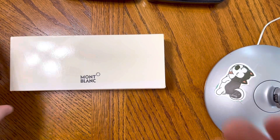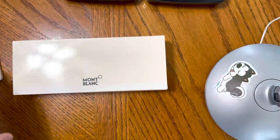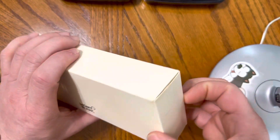I've got some yellow Crocs on — I can prove it if you need. I've got a Mont Blanc that I'm going to talk about. I've had it for a bit, but it's time to do a quick video about this.